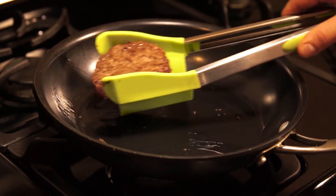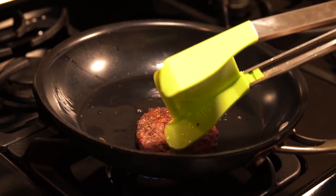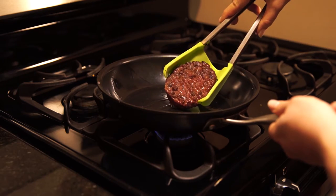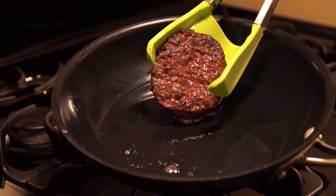Next, grasp the burger with the tongs to secure it and carefully flip it over. When you are ready to serve, you can also remove some of the grease and fat by securing the burger and tilting it towards the edge of the pan.